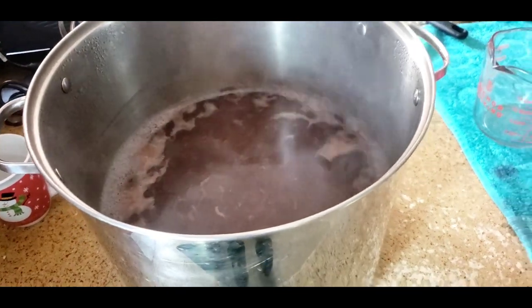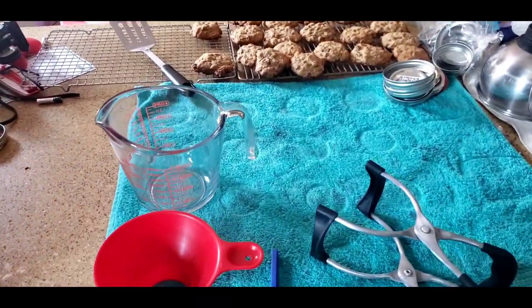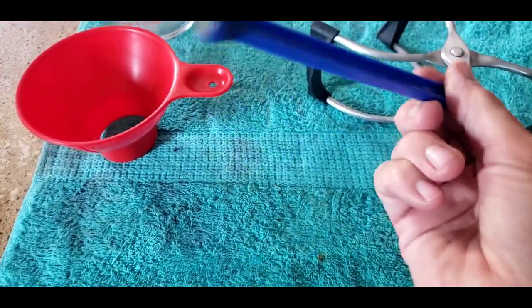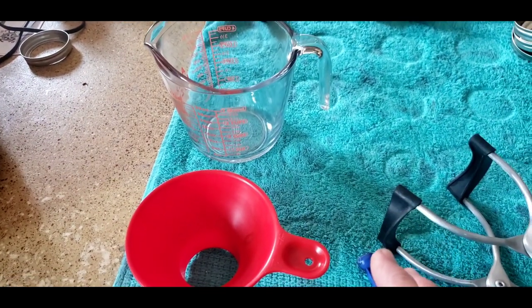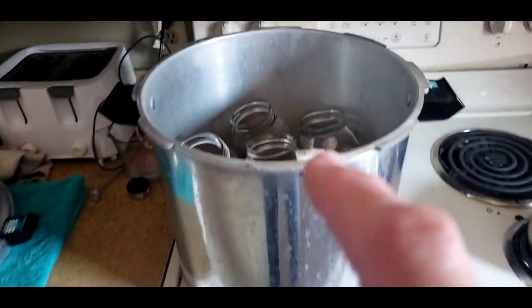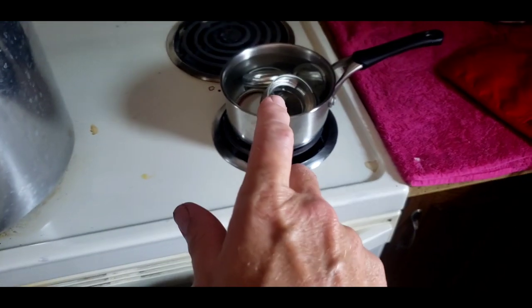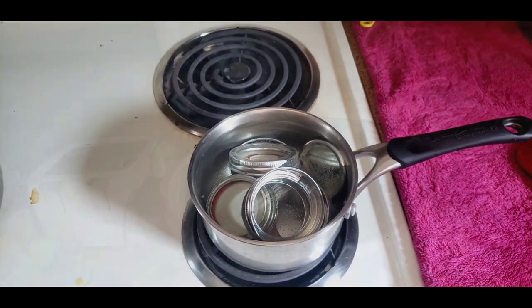Our time has gone by and we used that time to get things ready for canning and even baked a batch of chocolate chip cookies to keep our energy up. We have our jar lifter, the magnetic tool for lids and bands, a funnel for the jars, and a measuring cup for filling with liquid. I left my jars in the canner to stay hot and I'll pull those as soon as we're ready to start filling. I've poured scalding water over my bands and lids, so those are sitting sanitized and ready to go.